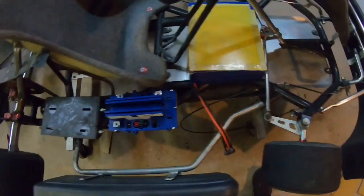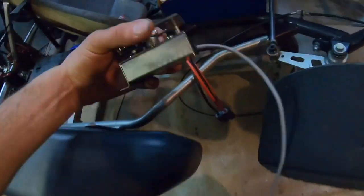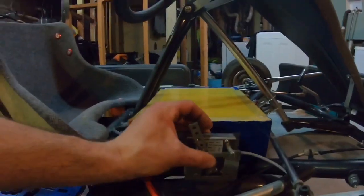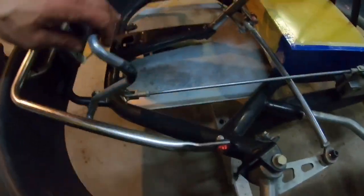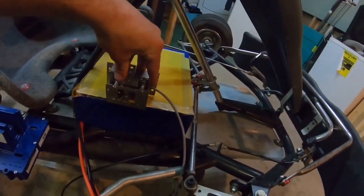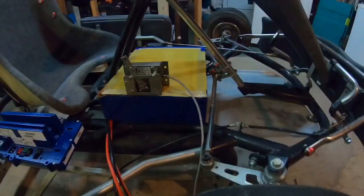I'm going to put screws from the bottom. We're also going to have to add the throttle. I'll make the tab and add it right there. We're going to put a link from the top of the throttle to the pedal, pretty similar to how they did the brake over here. And that's going to give us our throttle motion. So let's just jump to that.